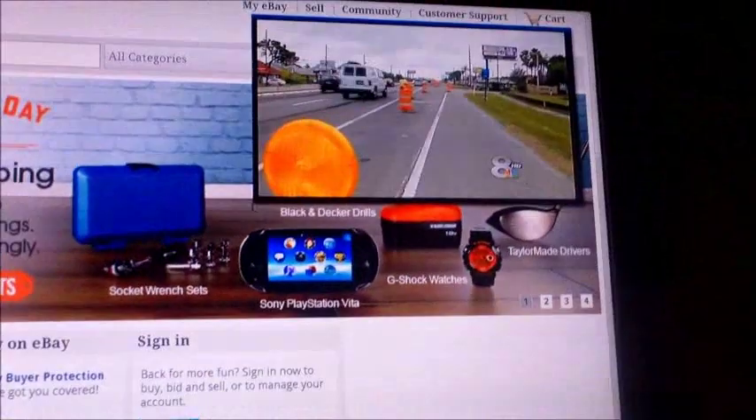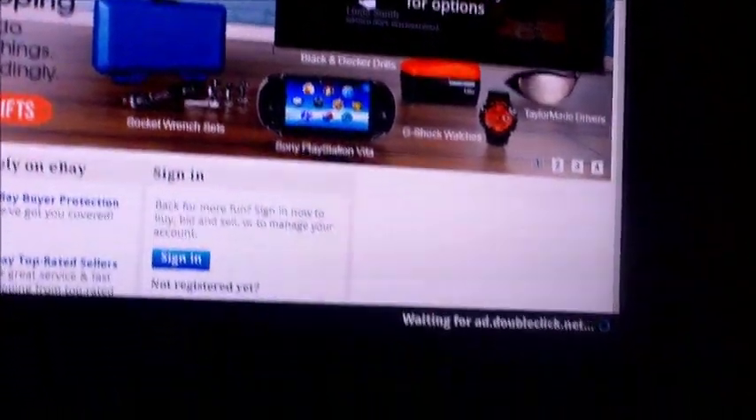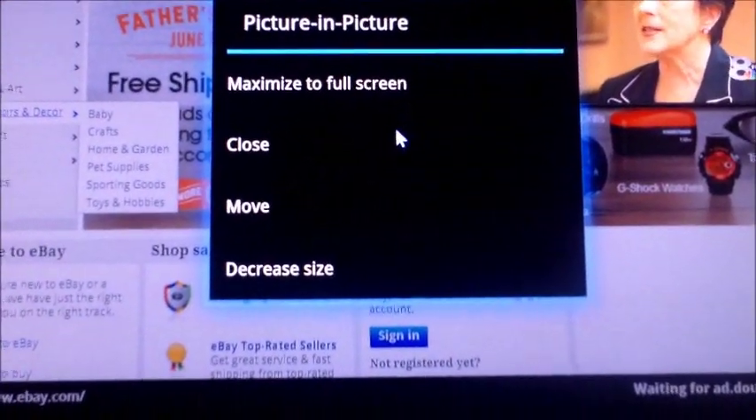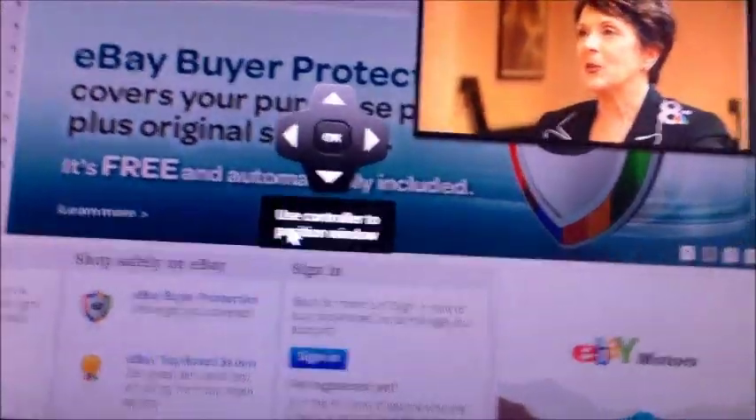To get rid of the picture-in-picture, just click on that. Before I do, let me show you this: put the mouse cursor over the picture and hit Select. You can maximize it, close it, move it, or decrease the size of the picture-in-picture. Let's move it — use the directional pad to move it around.